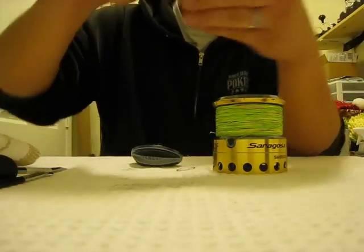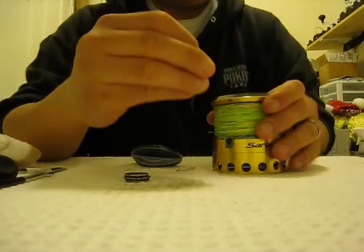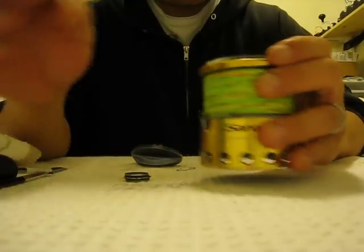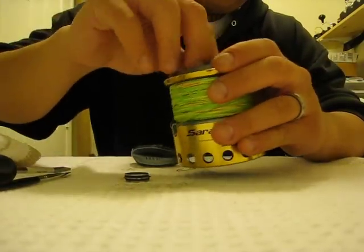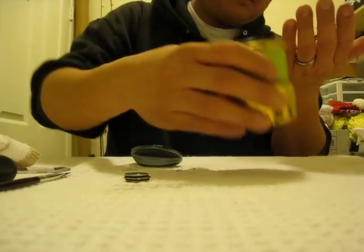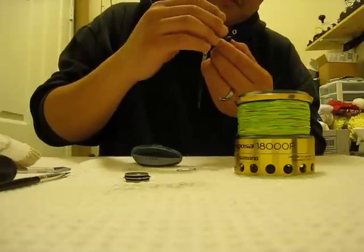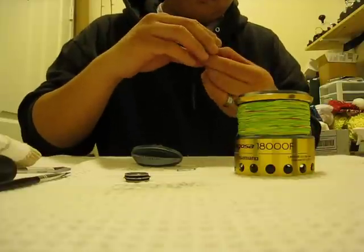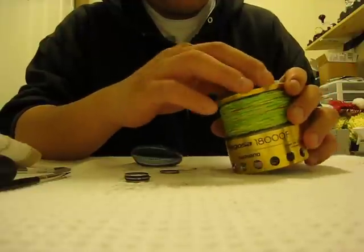Once you change them all out, put them all back in in the same order they came out. It can be a little tricky — okay, really tricky — but yeah, that's it. Just put them back in.